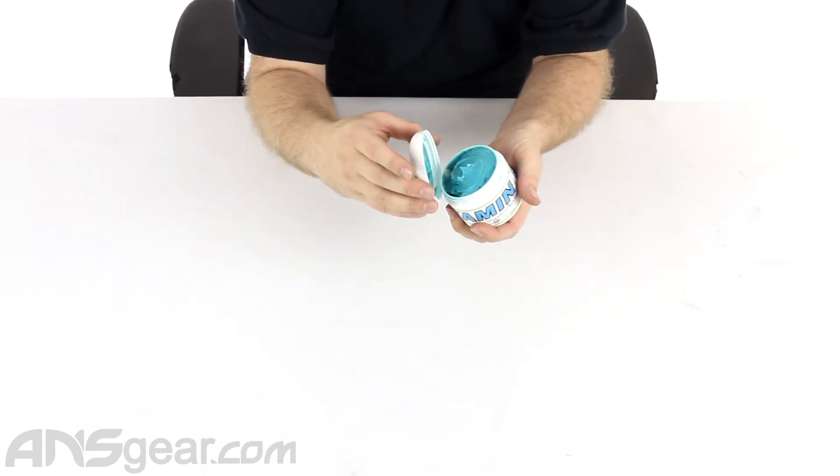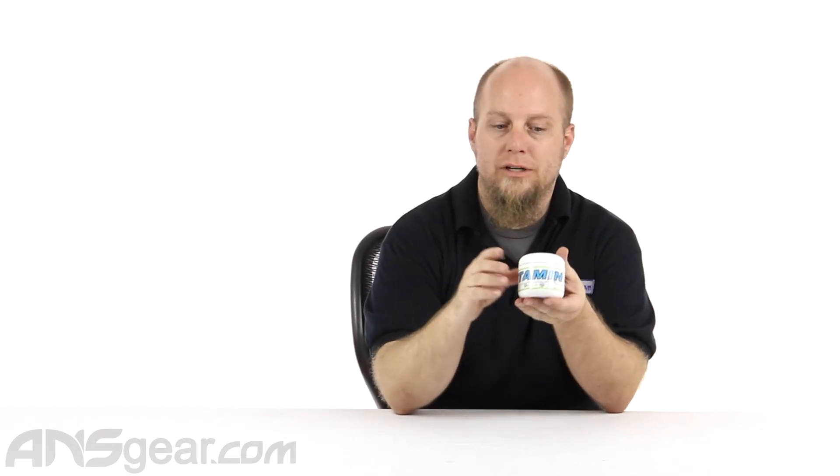In most applications you can use it in — even if you've read your Bob Long marker manual and it says Dow 55 only — you can use this. It'll work great. It'll work in any paintball gun that requires grease, so whatever you have that uses grease, this will work. There are no ifs, ands, or buts about it.